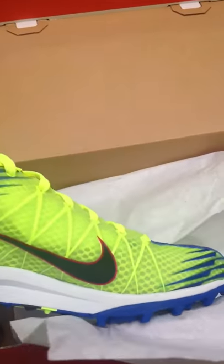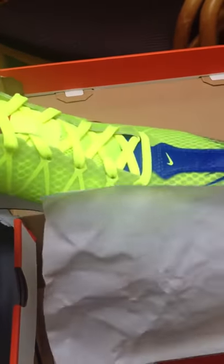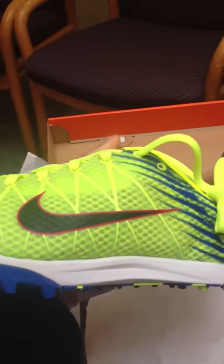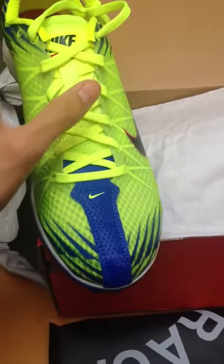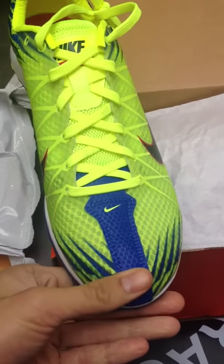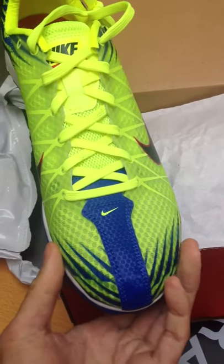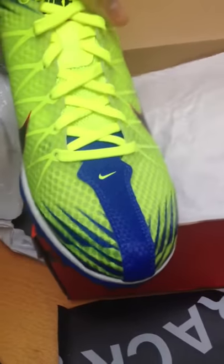No flywire — I'm not sure what this is, maybe some kind of lighter, even lighter and more nimble flywire technology. Excellent styling as usual. And this thing helps keep the toe box intact and helps maintain form.